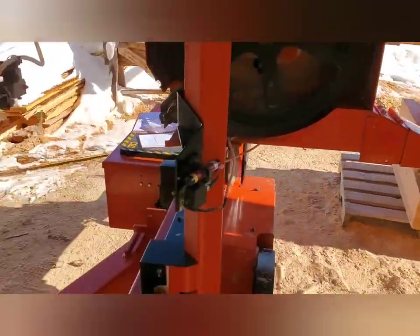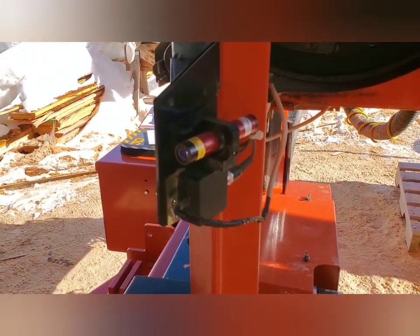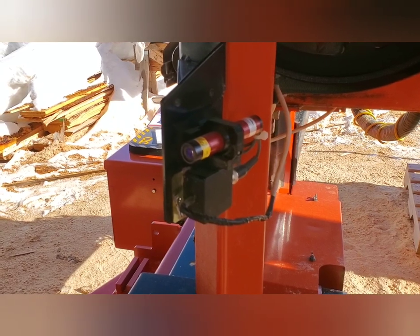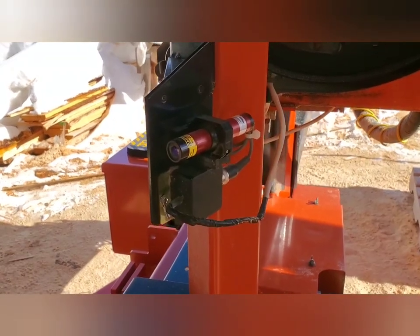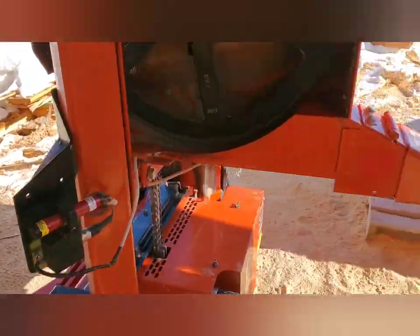Good morning, viewers. Got a couple adjustments to make on the laser this morning. It's a whopping 21 degrees out. I'm riding a little bit high with my laser, so I've got to drop it down just a little bit — going to make a couple adjustments.